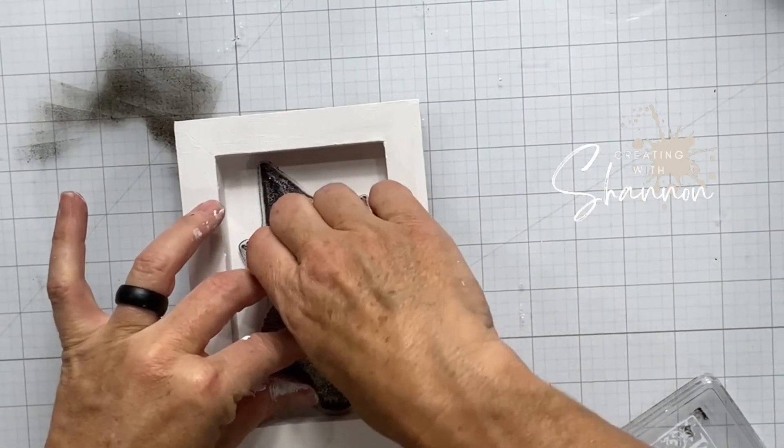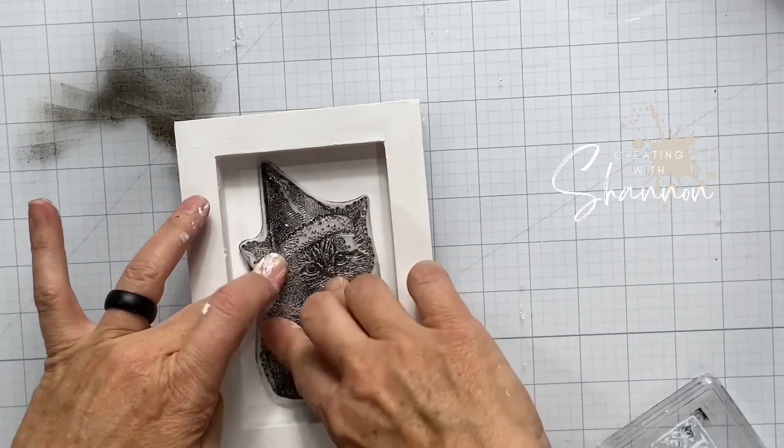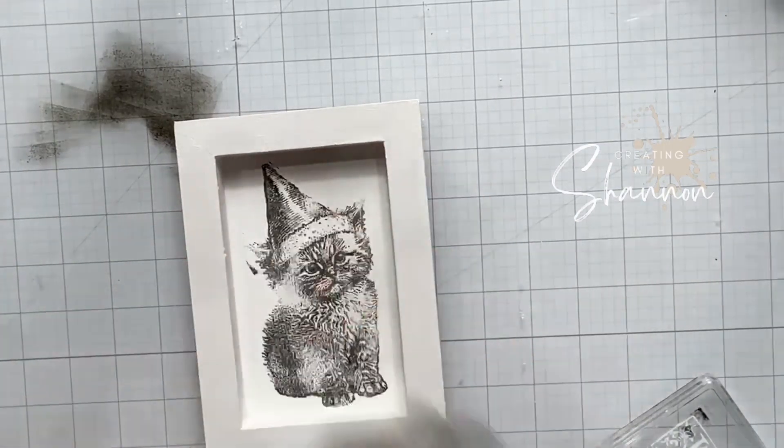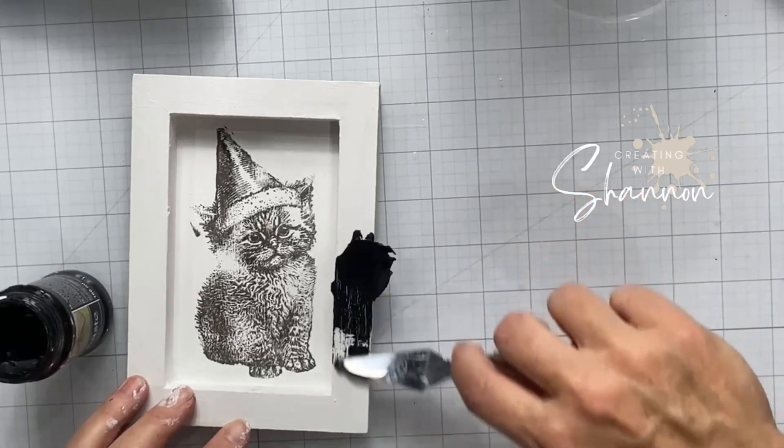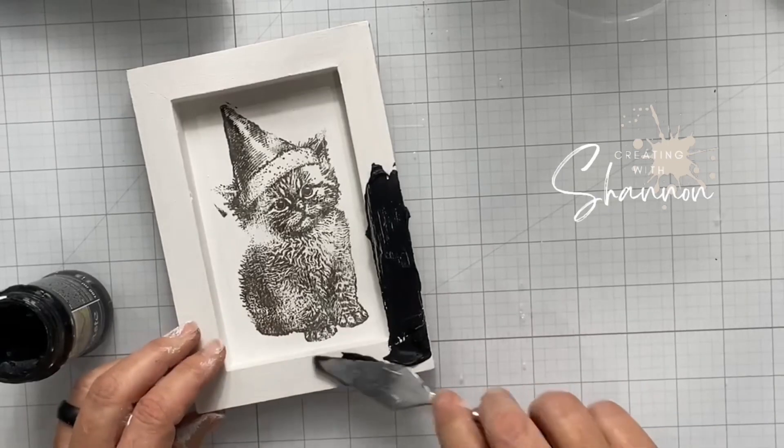When I put it on my board, I'm making sure I get a good even imprint, trying to push every little nook and cranny on the cat. You'll notice on his left cheek I missed a little bit of ink there, but that's okay — I'll make up for that later.